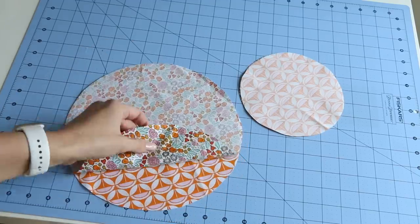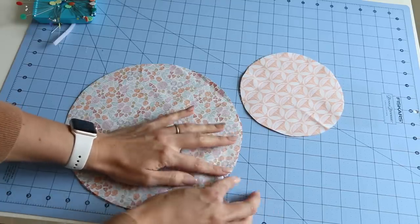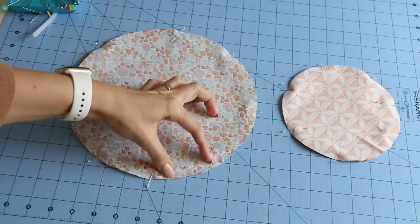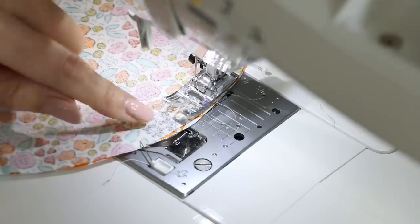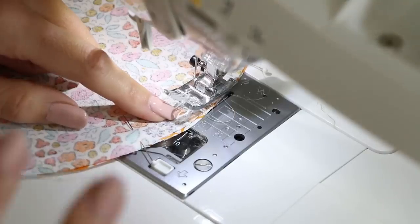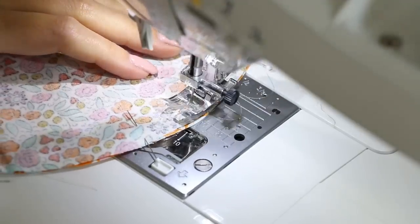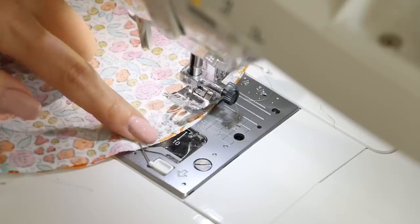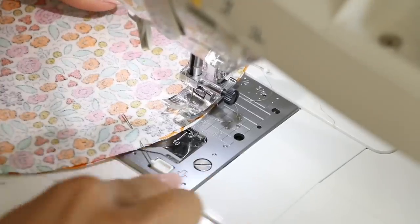Place the circles right sides together and add some pins. Now they are pinned and we're going to sew all the way around, but leave an opening so we can flip it right side out. Over at the sewing machine, we'll use about a 5/8 seam allowance — about half inch to 5/8 inch. Backstitch at the start, sew all the way around keeping the edge of the circle with the edge of the presser foot, slowly going around. Take your pins out as you go.